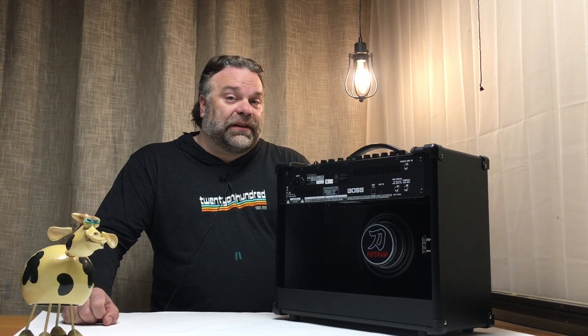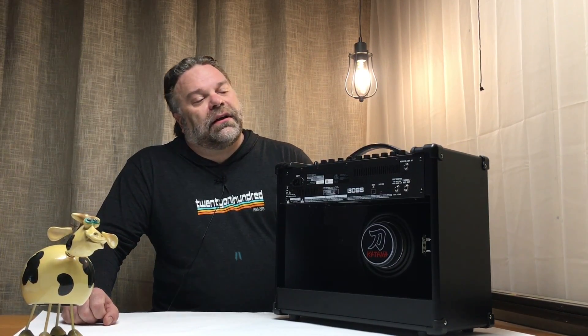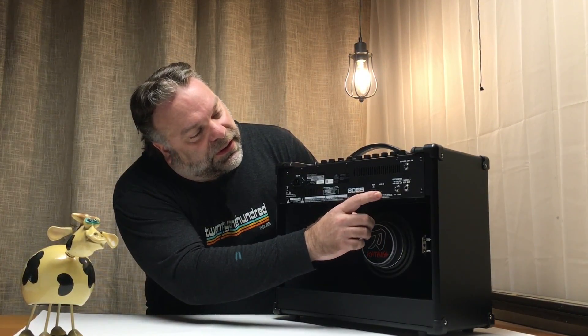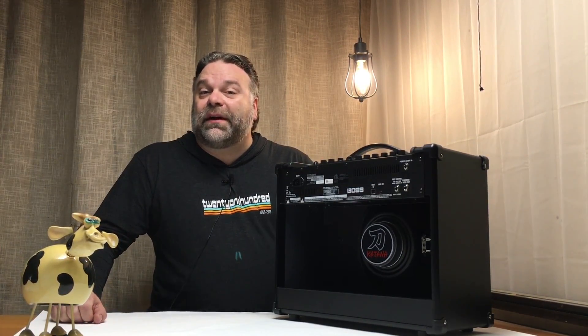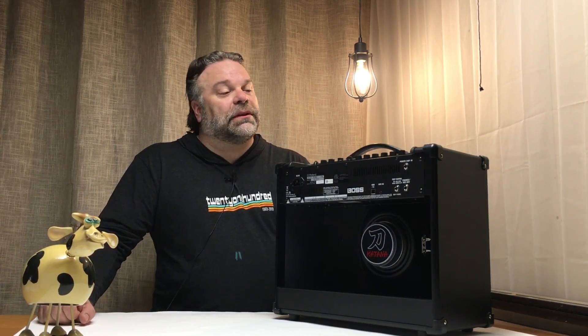The other thing that the 50 does not have is a live out — that would be something you'd send to the PA. It does have a headphones/record out, but that does not allow you to use it as a monitor on stage, as it mutes the internal speaker.